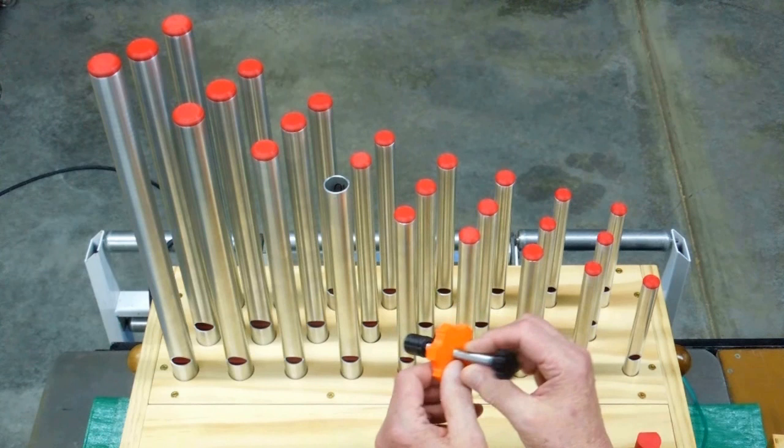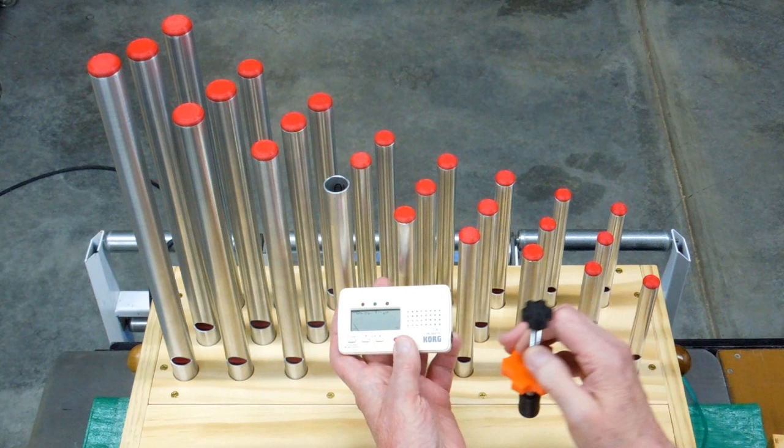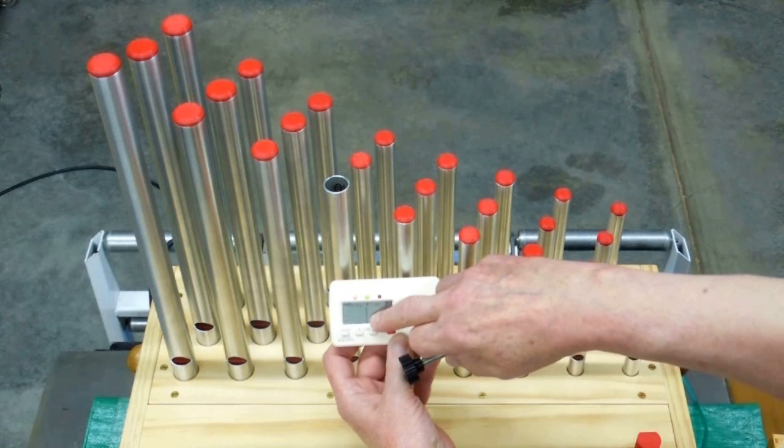There are two O-rings. You put that inside the pipe and you move it up and down. I use this chromatic tuner, and I move that up and down until the needle gets right into the middle.